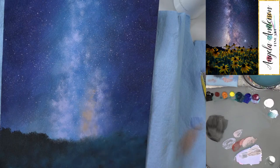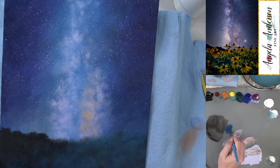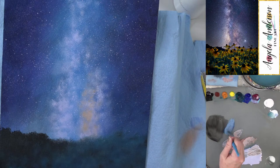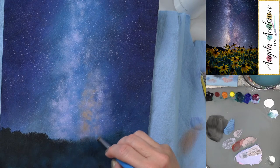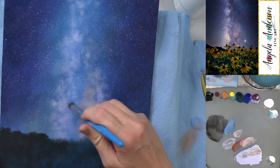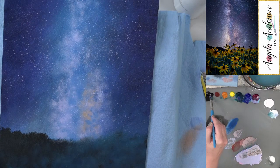I've seen artists do this entirely with white and then glaze colors over it — that's another option. I'm mixing up some background blue with all three colors and white, using it through the middle. I want just a little bit more blue. Adding hints of darker color from the top using black with the two blues — phthalo turquoise and ultramarine. I'm not too worried about covering stars since we'll add many more and these will all fade into the background anyway.